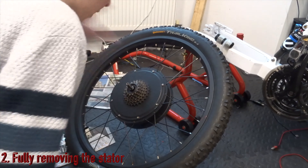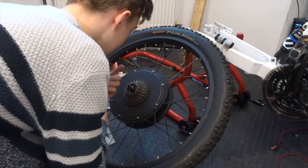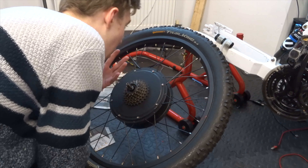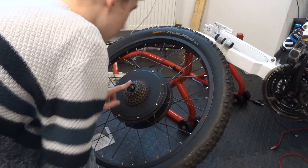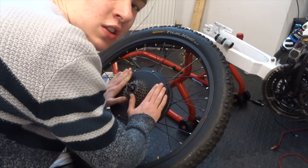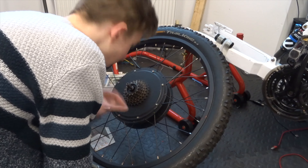For actually removing the stator from the motor, which is the central component, there are a few different ways of doing it. The first method, which I've seen done - personally I wouldn't do it, but you can - is basically where you remove all the bolts as I've shown, then you put a nut on the end and bang it on the ground to push the stator out. I'll link a video below if you want to see that done.